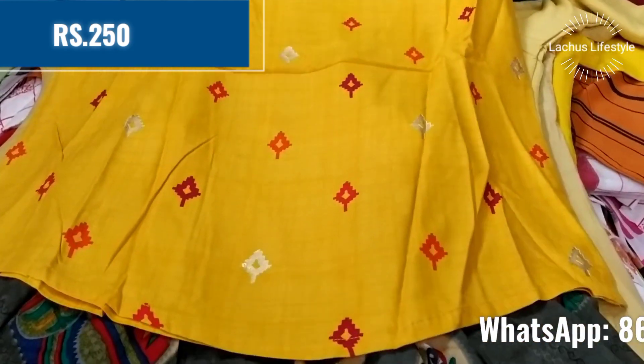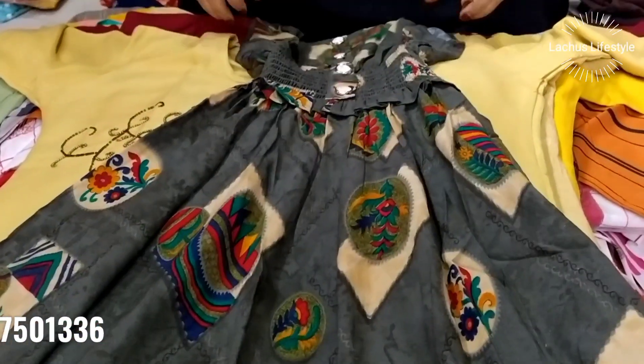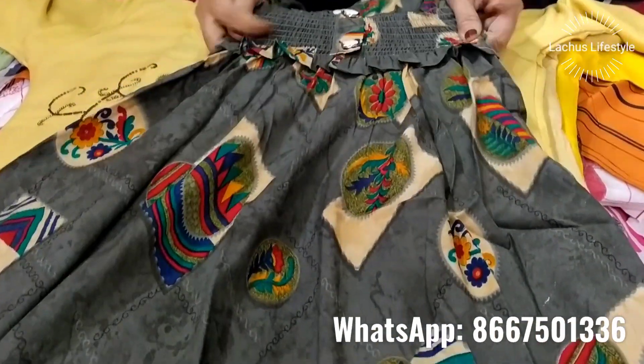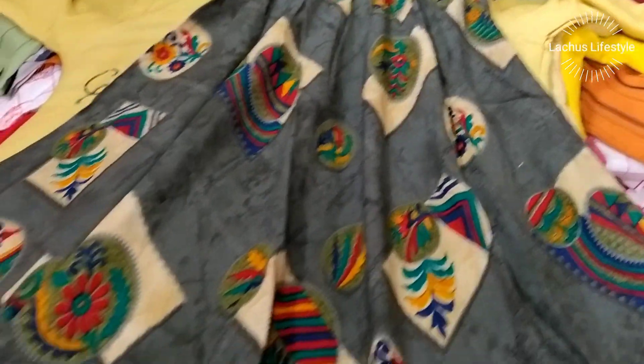There are some short styles in little cotton — at $250, it is a reasonable price. You can start at $199. A large variety is available at 550.